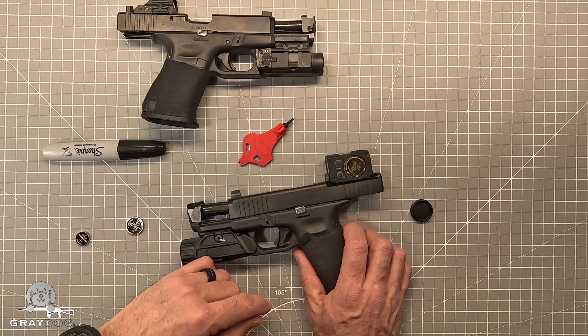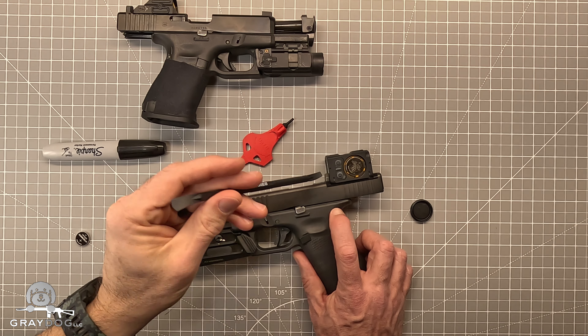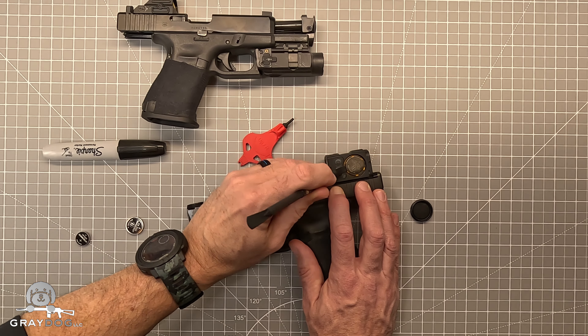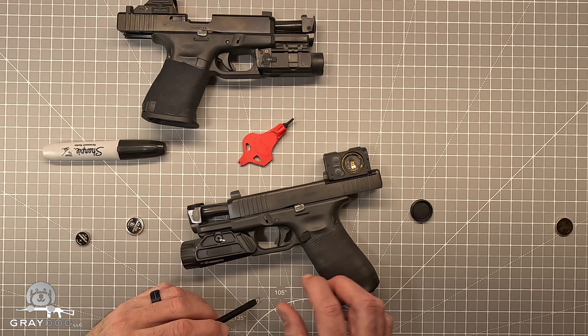Look at that — it's a Duracell. Curiously enough, I'm replacing same with same, which leads me to believe — I've got a little plastic tool to pry out the old one, by the way — leads me to believe that I'm going to get the same battery life or similar out of the new one.